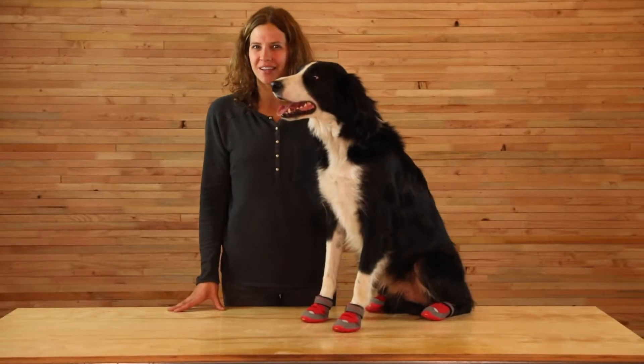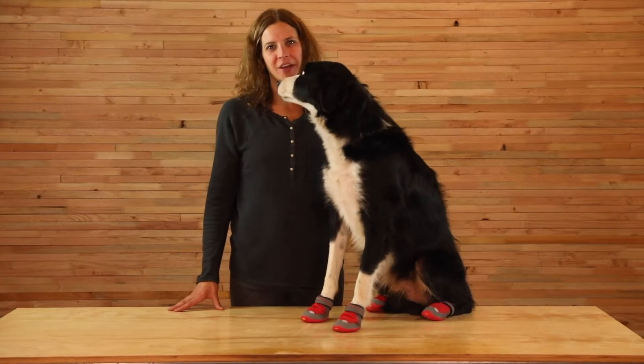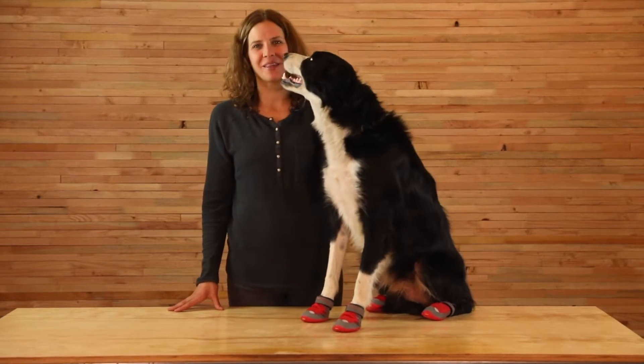Hi, I'm Allie, the Community and Content Manager at Ruffwear, and this is Riggins. We're here to tell you about the GripTrex boots and how to fit them.